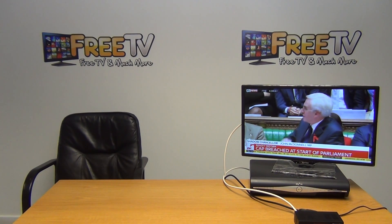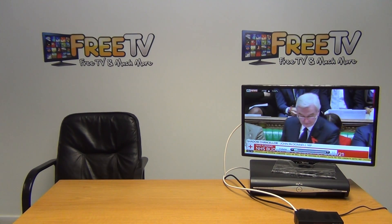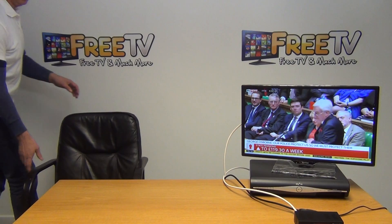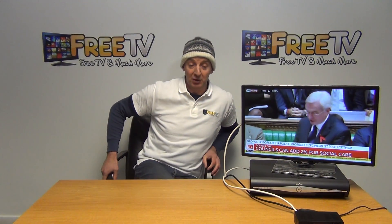I think it's on BBC or Sky News, something like that. You can see the picture quality is good, and the volume is clear as well. This is actually a surprisingly good unit. There are a lot of modulators on the market and we stock a number ourselves — many come in at a considerably higher price point than this one. But in terms of setup, it's extremely simple.